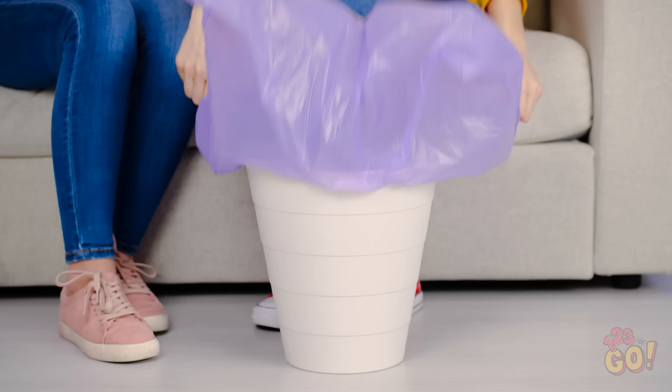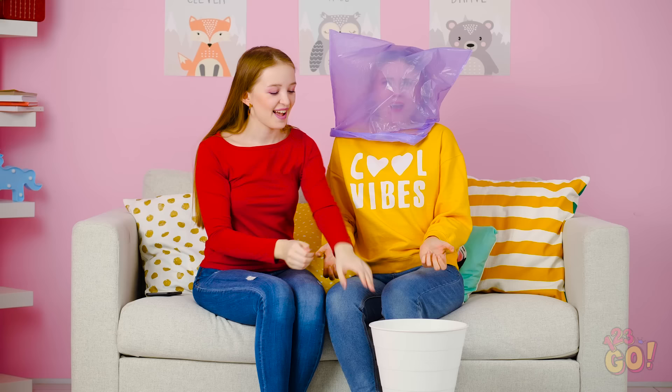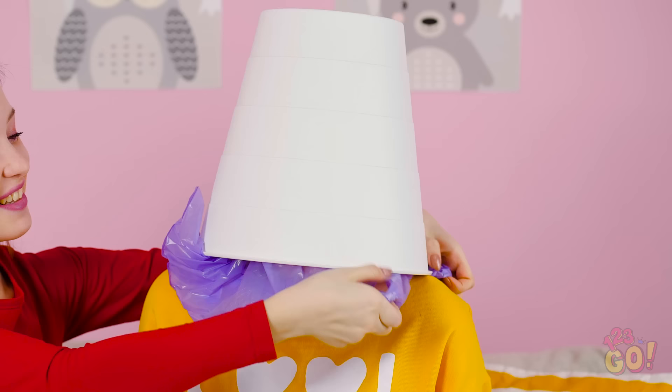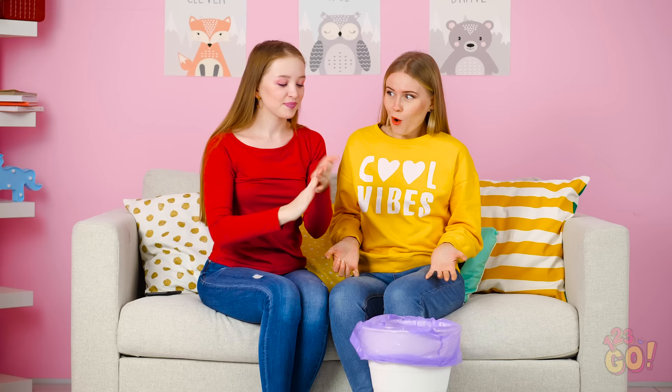Life is filled with annoying tasks, like putting pesky liners inside trash cans. Let me show you an easier way to do that, Kate. While it may not be the safest idea, you can keep the bag from filling with air by putting it on your head first. See? Just another great life hack to help you take it easy throughout the day.